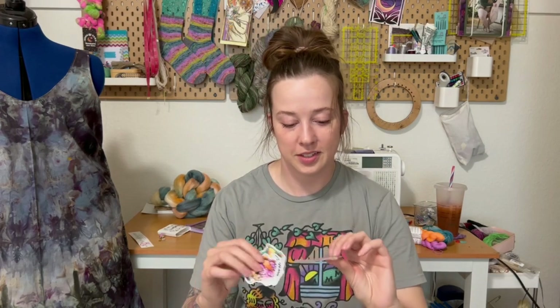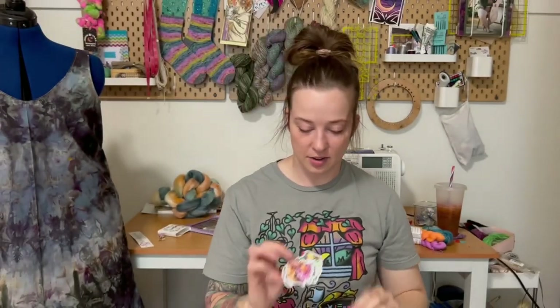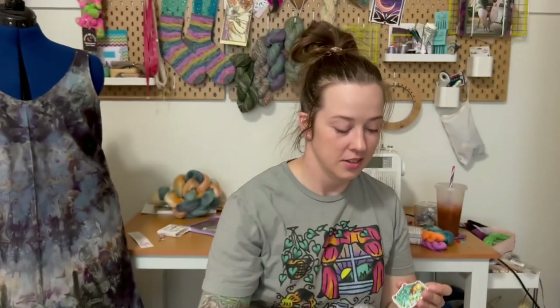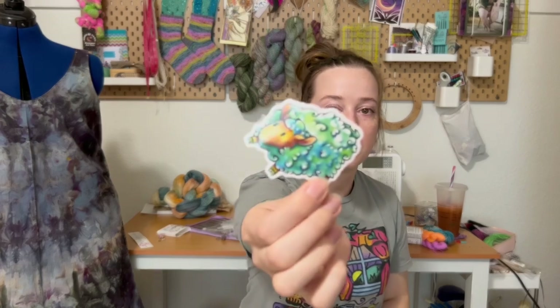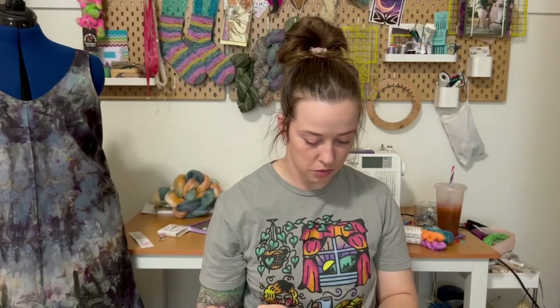Let me show you guys the Fossil Fiber stickers I got. Here are the Squeep — or square sheep — stickers from Fossil Fibers. When you buy a raw fleece it's packed in a box and you open it up and it still stays in the shape of a square. These are just super cute; I love the art and I love the colors.